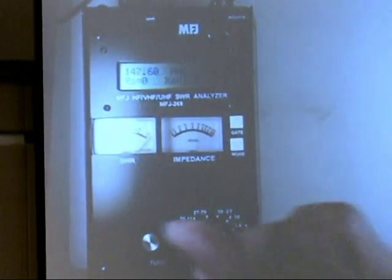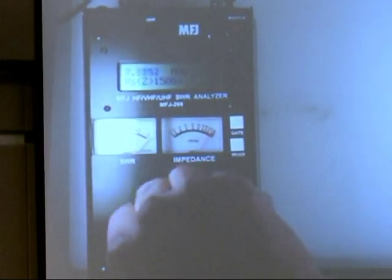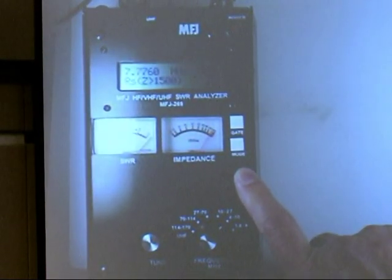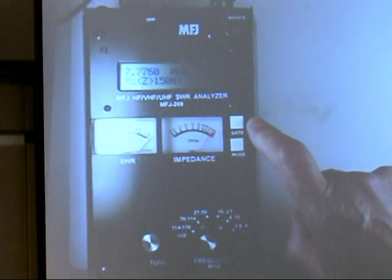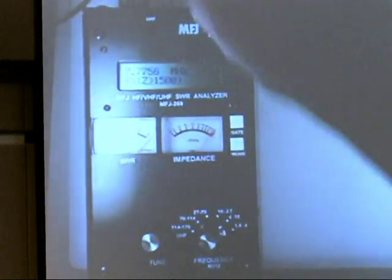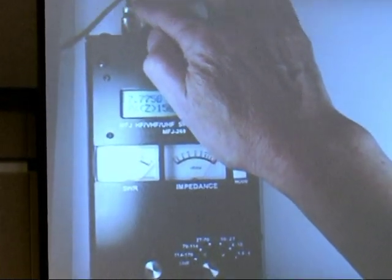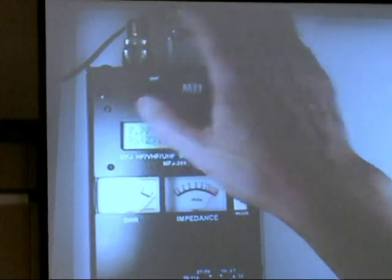The controls include the band selector, the tuning knob, the UHF selector switch, a mode switch for selecting the different modes, a gate switch for selecting the gate time on the counter, and an on-off switch. The main connector is this RF connector here — this is where you do all your RF measurements, and that's also the output for the signal generator.